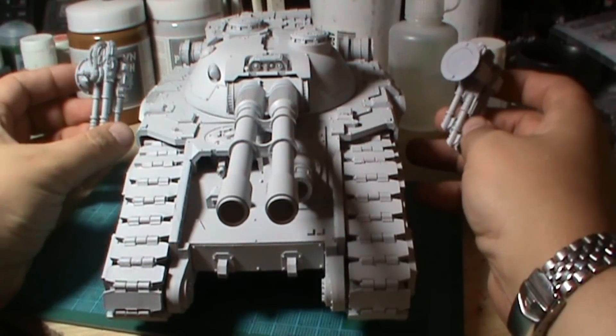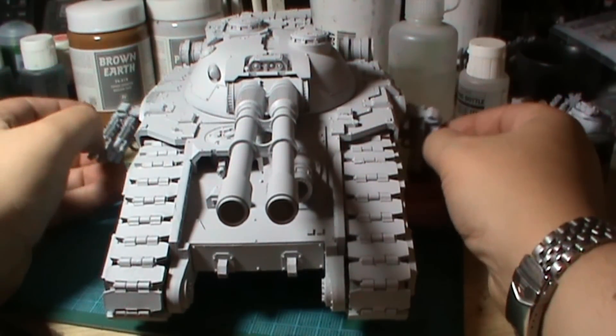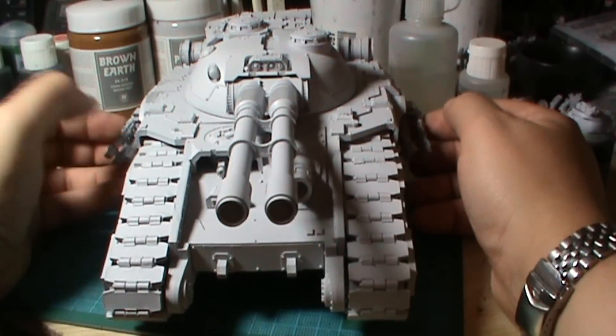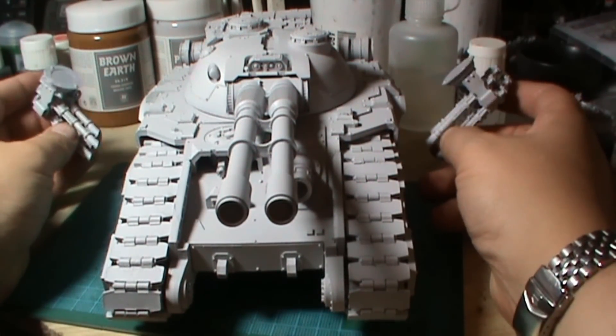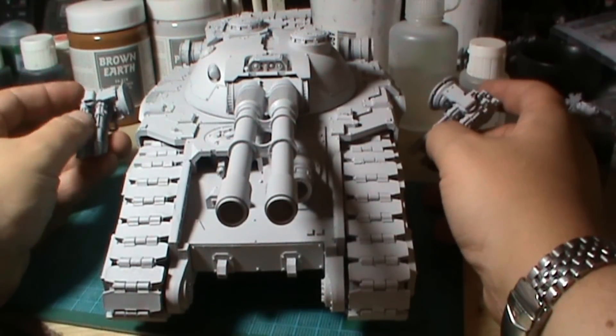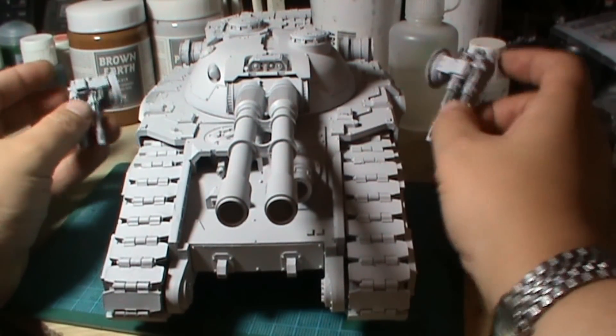The two quad lascannons, which go in here and here quite nicely, I haven't glued on because it'll be a pain to paint these with them on, so I'm going to paint them separately and put them on after.